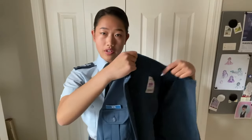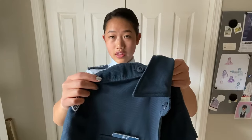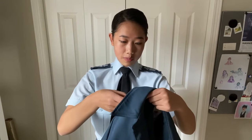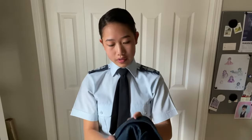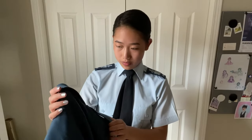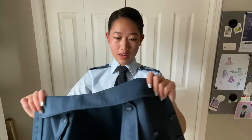Taking a look at our tunic, you'll also notice that there are epaulets on the shoulders as well for your slip-ons. However, they are not for your slip-ons — they are only used on certain occasions, for example promotions on parade. Usually you will not be wearing anything on the outside epaulets of your tunic.